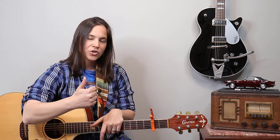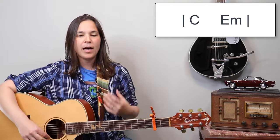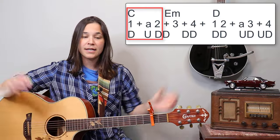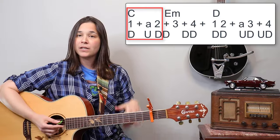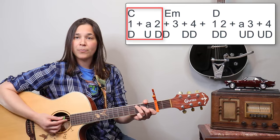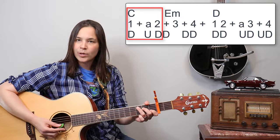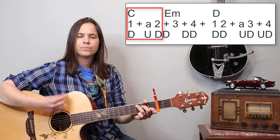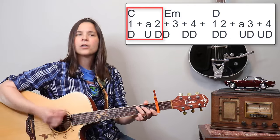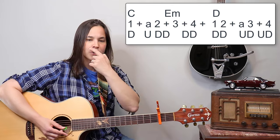These split measures add to the difficulty of this song because we're doing multiple strumming patterns. The C chord is going to be: one-a-two — down, up, down. That's what we're doing on the C chord: one-a-two, down, up, down. Three, four — three, four — three, four. That's what the C chord is doing.